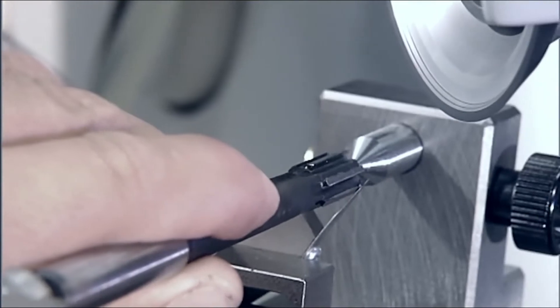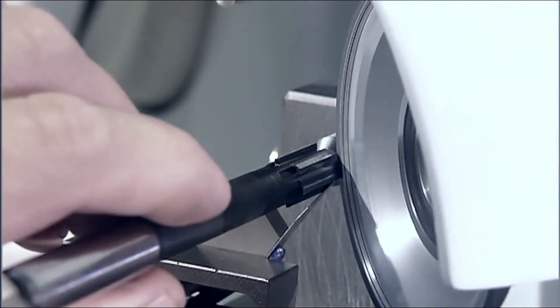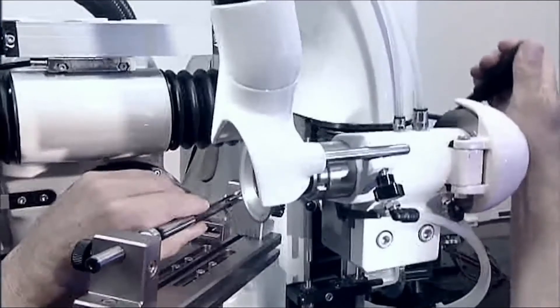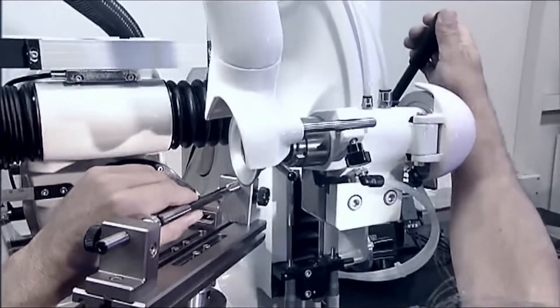The purpose of the reamer grinding unit is to accurately index and grind cutting tools that can be clamped between two centers. This unit guarantees absolute concentricity.